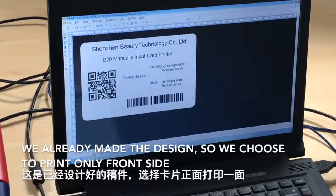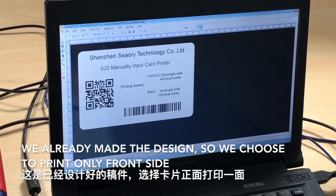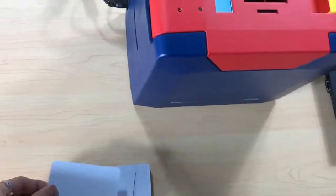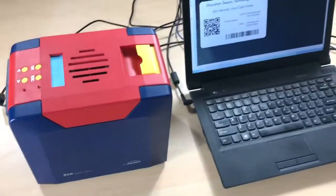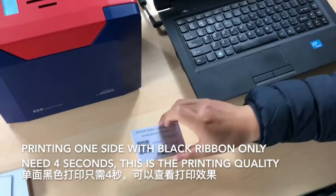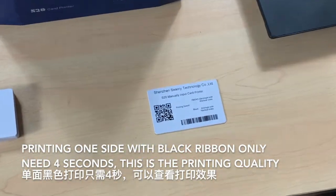We already made the design, so we choose to print only the front side. Printing one side with black ribbon only needs 4 seconds. This is the printing quality.